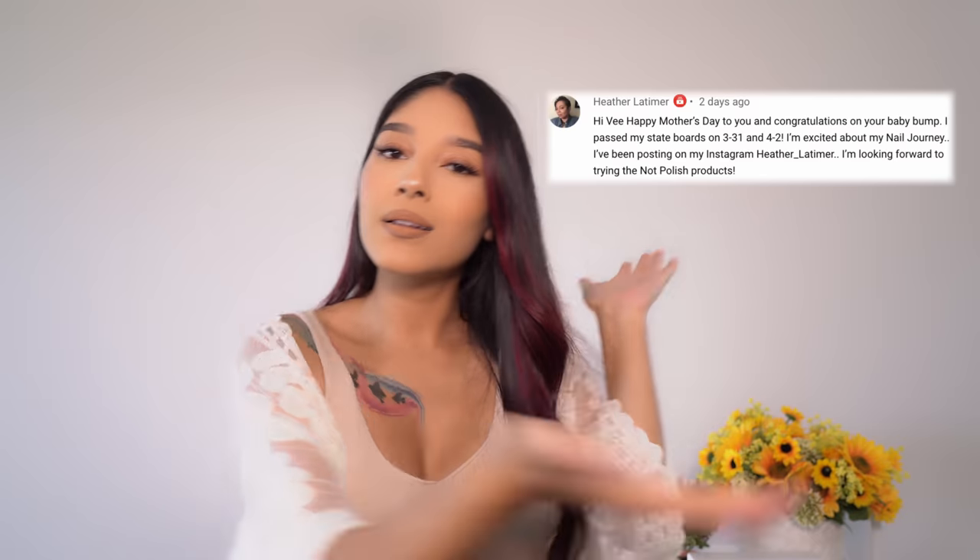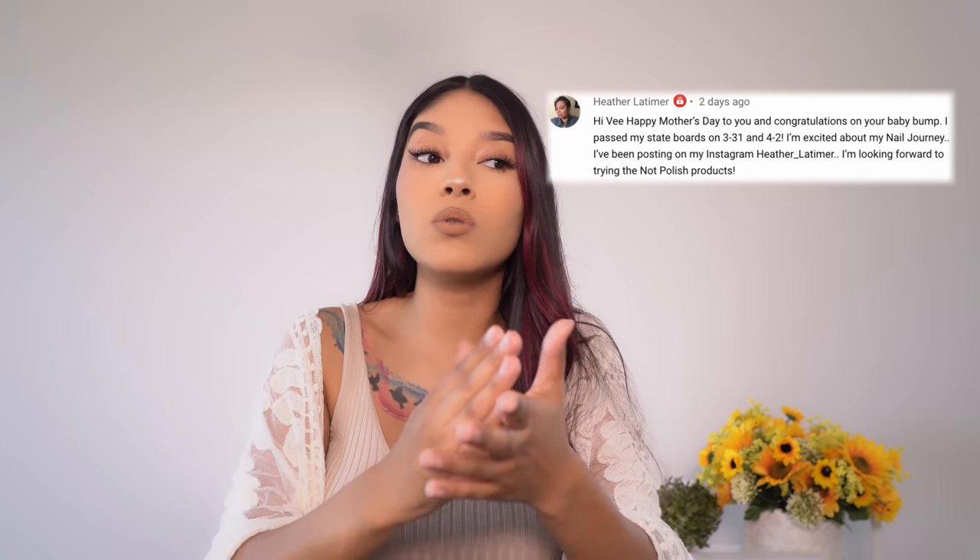Our winner for last video's giveaway is — congratulations! Make sure you message me on Instagram. If you do not have an Instagram, comment down below and I'll contact you and get that sent over to you. That being said, let's get right into the video.